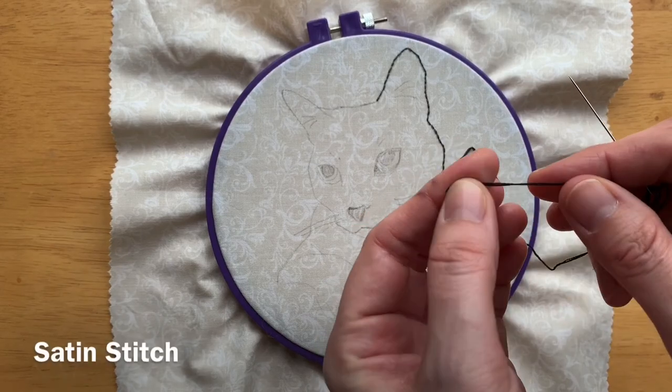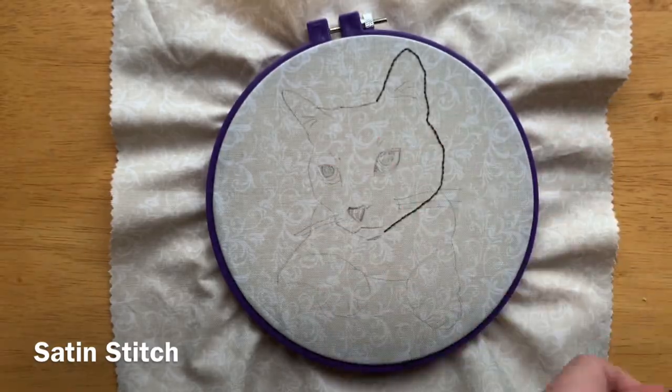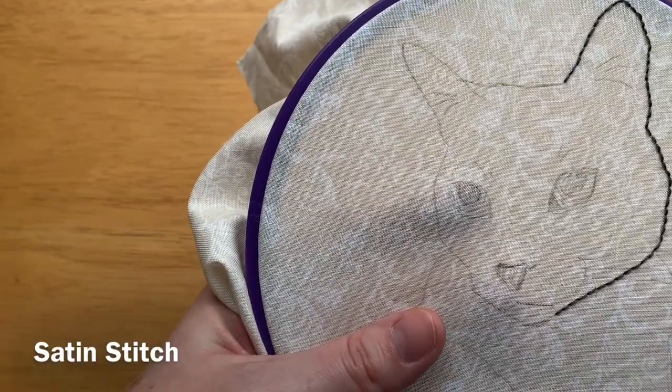For satin stitch, like back stitch, we're going to use about two feet in length of embroidery floss, but with back stitch we used two threads to keep it nice and thin, and we're going to use three threads for the satin stitch to make it a little bit thicker.